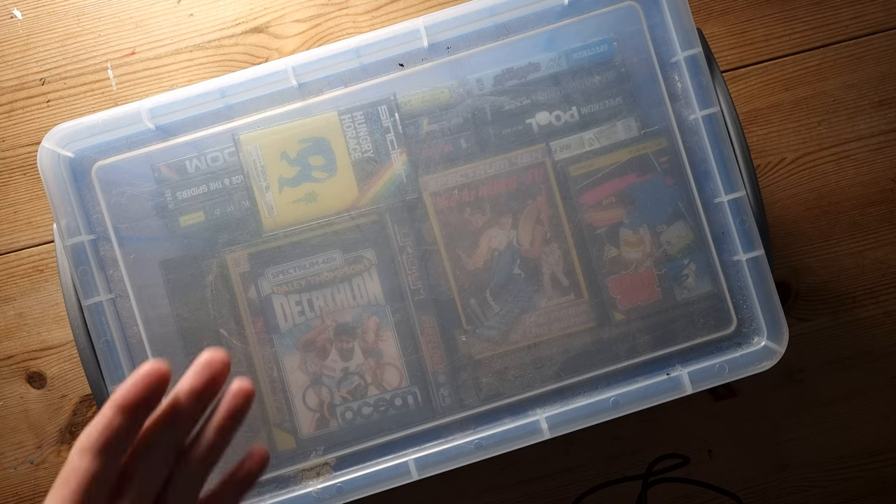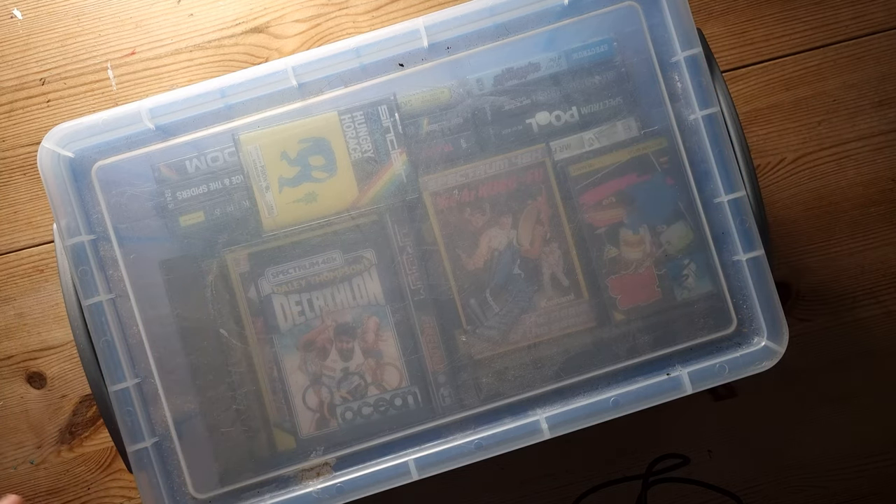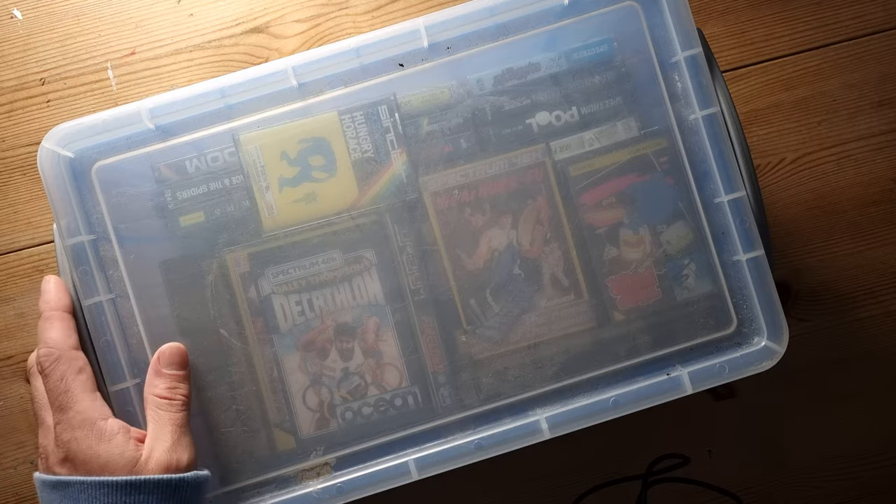Hi guys, welcome to this video. Today I'm going to be looking through this massive box of my old Spectrum games. There's quite a few in there, and let's have a look. I'm going to get them out one by one and have a little trip down memory lane. Come with me, it'll be fun. Here's the box with all the tapes in, let's get them out one at a time.